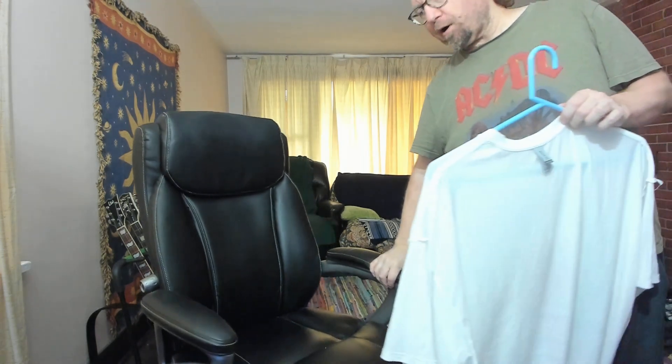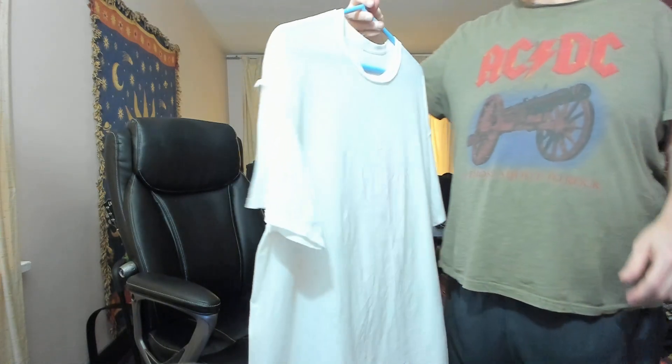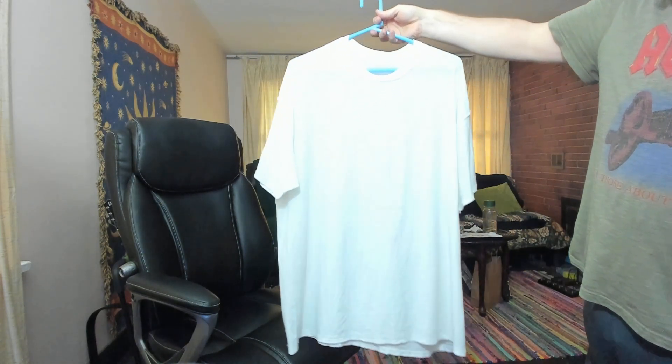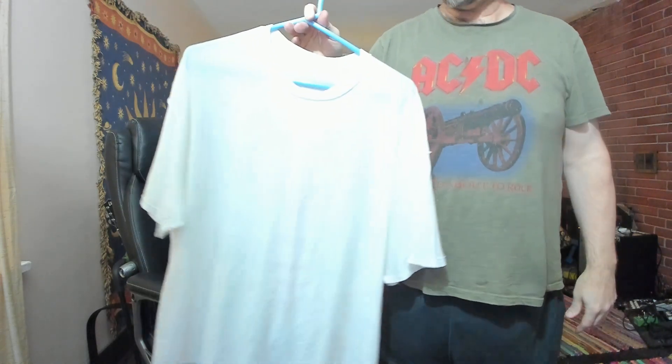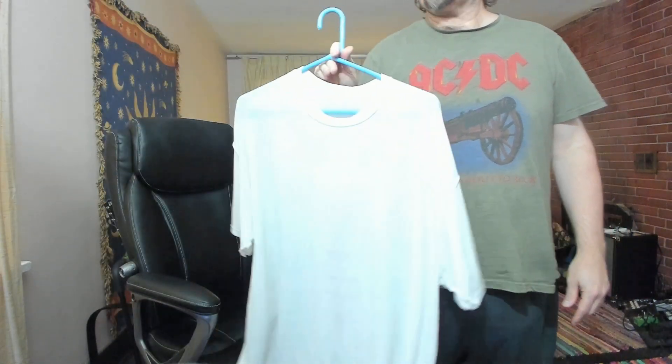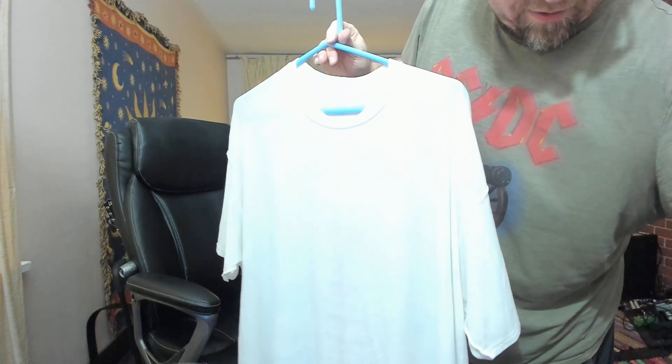First one up — this was supposed to be a cross pattern with all blue through it. As you can see, there's barely even a sign of a cross. I washed this through the washing machine on about a four minute cycle and as you can see there's absolutely no color to it. That's with the dollar store kit.